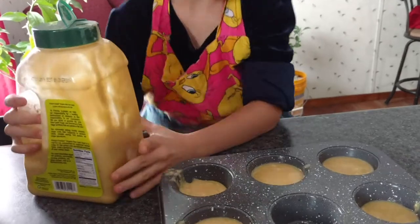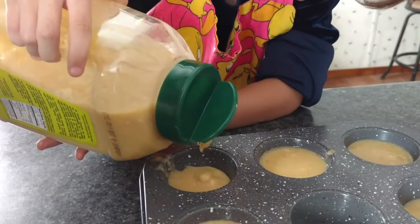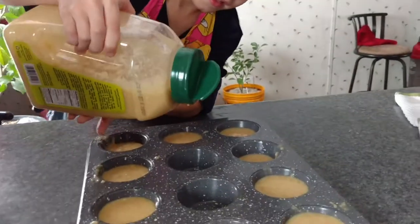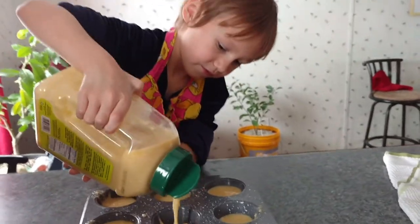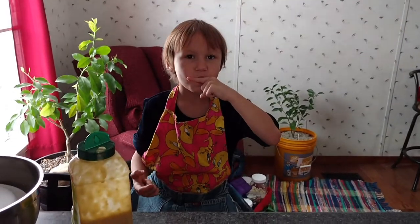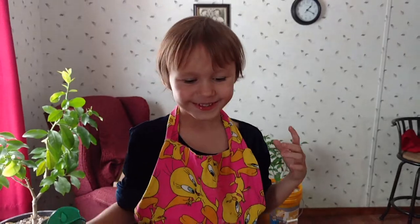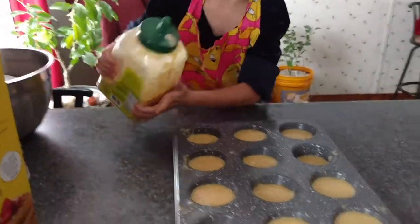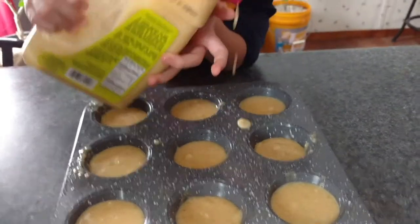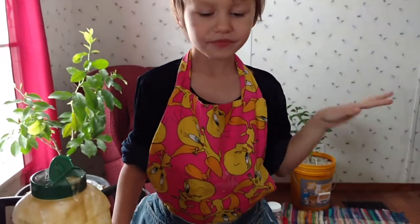Next — you can put a little more in that one. Next, do the next one. How'd you do? Good, good. Do we have more muffin tins to fill? I'm gonna give that a little bit more boost. Thank you, good job.